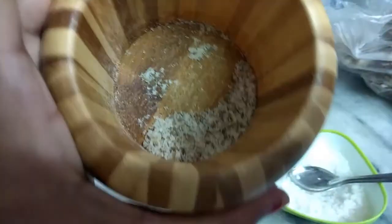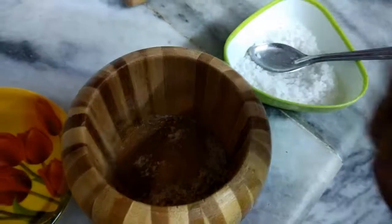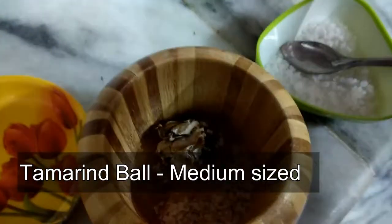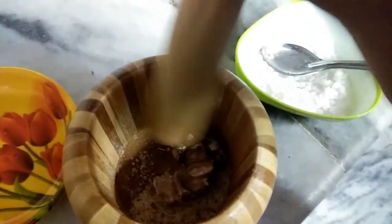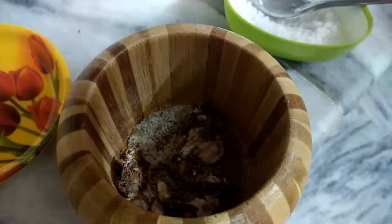After completing it looks like this. Now to this mixture, add one medium size tamarind ball and smash it until it becomes a fine paste. Do this for five minutes — the salt present here should be spread equally into the tamarind.